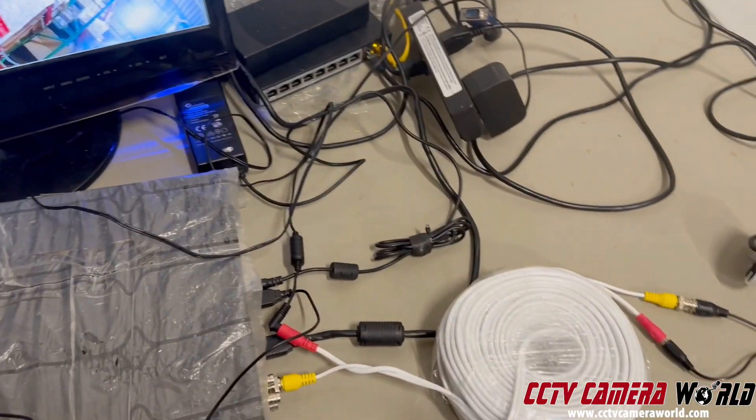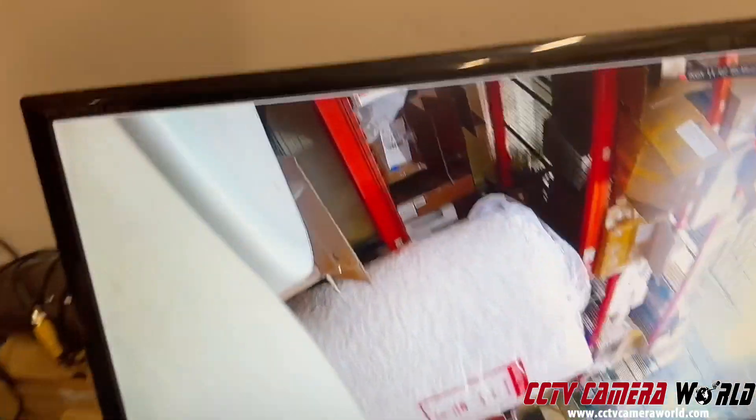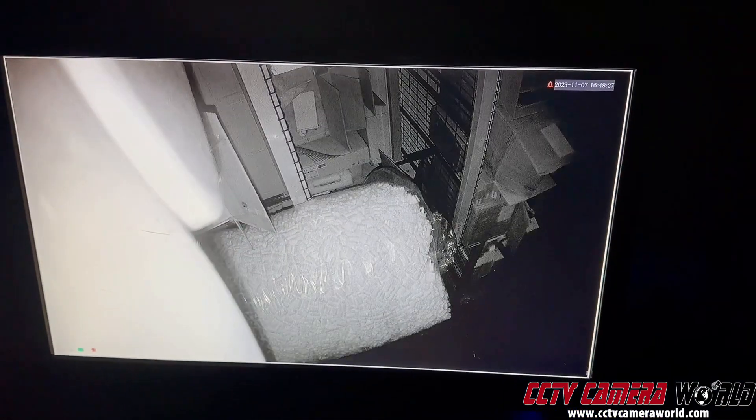This is your camera when it's working properly. You would see a good clear video — I'm waving my hands, and if I turn off the lights I'll show you what the nighttime video looks like. Pretty nice and clear.